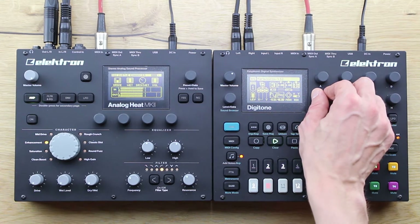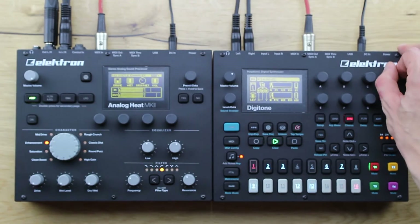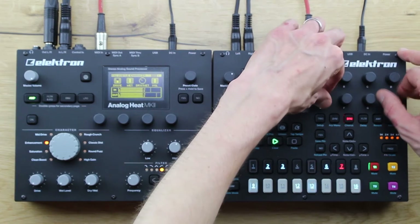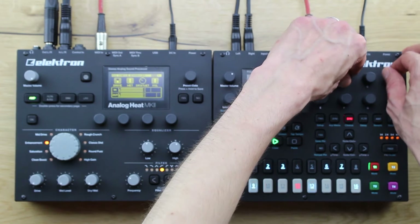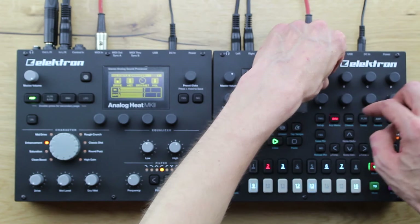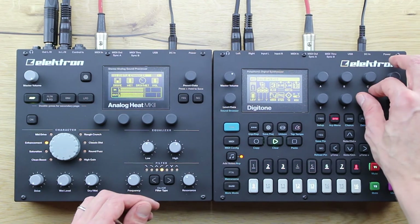There are three main send effects built into the Digitone: a panoramic chorus, saturation delay, and a very big sounding reverb. Those really add some serious excitement and depth to the sounds of that little beast. I really like the fact that all the sounds coming out of the Digitone are kind of trippy and could be psychedelic, dancey, pumpy, or whatever — almost all kinds of sound directions are available.